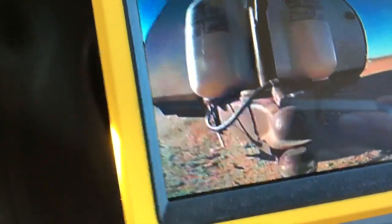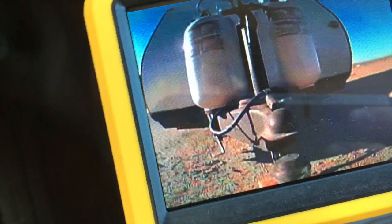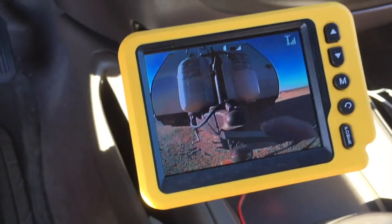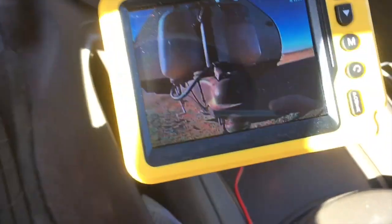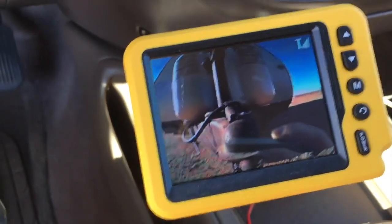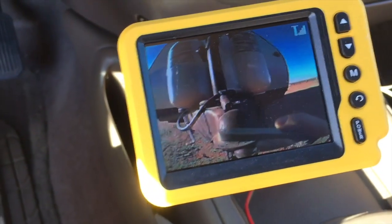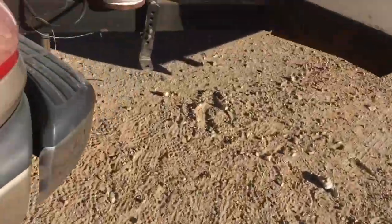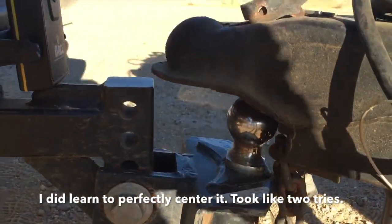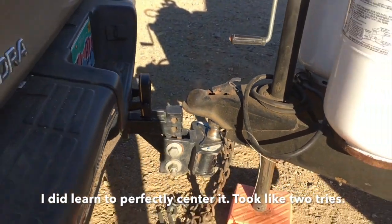I don't know if it's right — I overshot it. Okay, it needs to go up some but I'm right there. I think that's it. Oh, I overshot it. I guess maybe this is something I will learn.